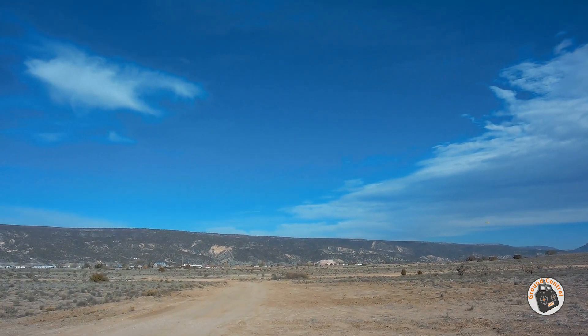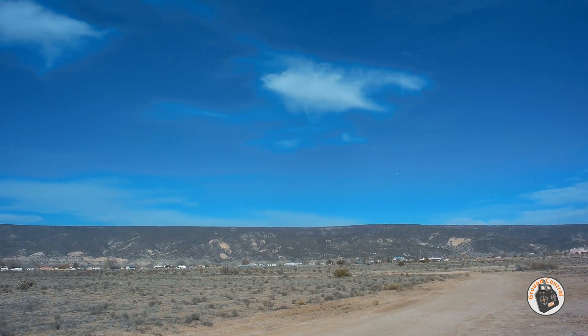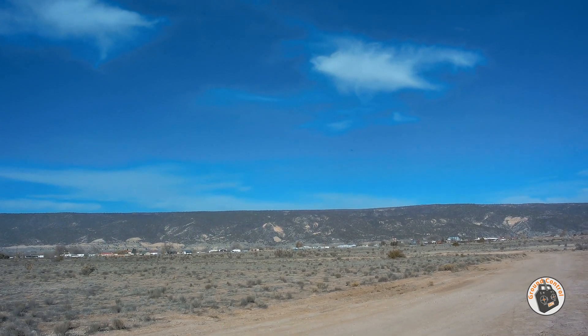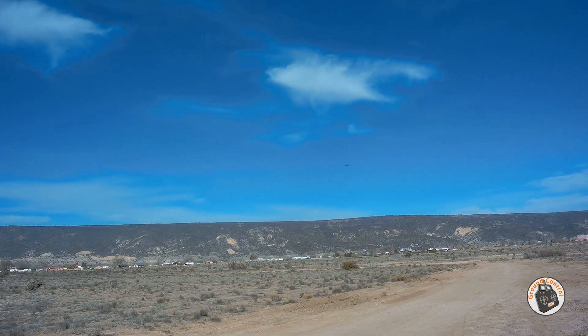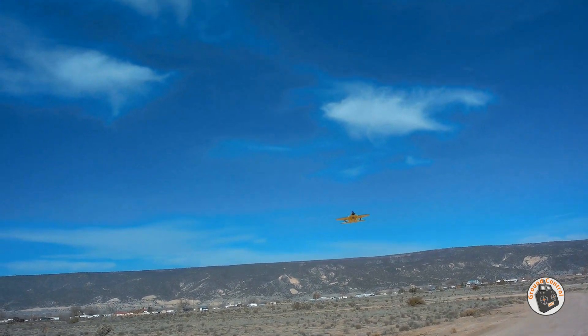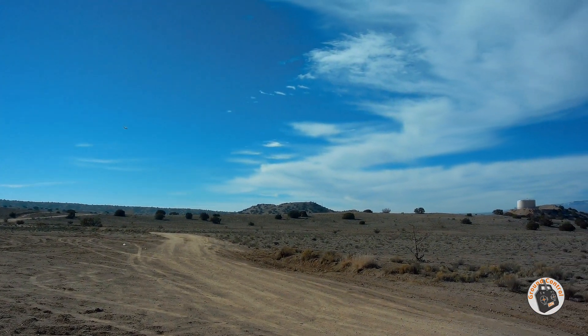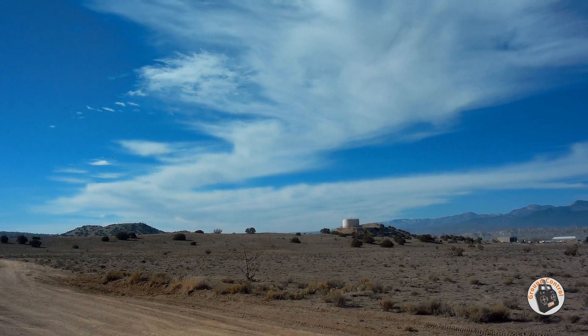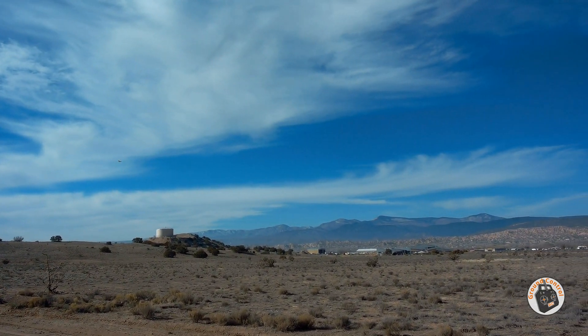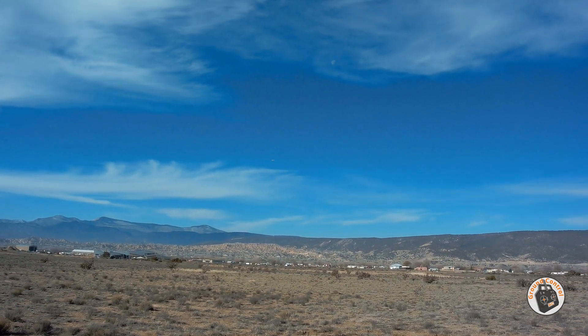I think I forgot to set my timer. I was going to fly it for about four minutes. Let's do a couple more circuits here, coming into the wind. Throttle up going downwind, now cut off the throttle a little bit.